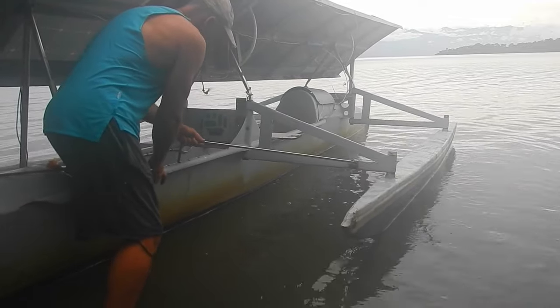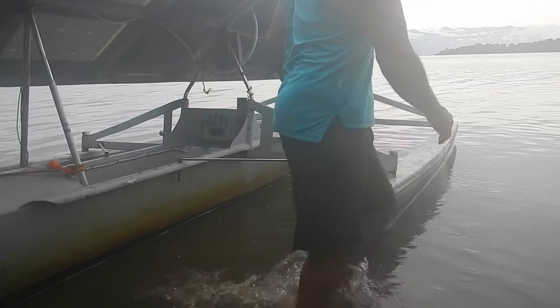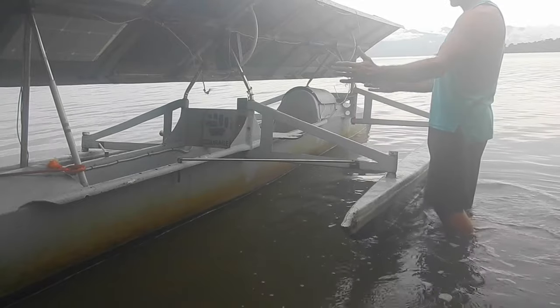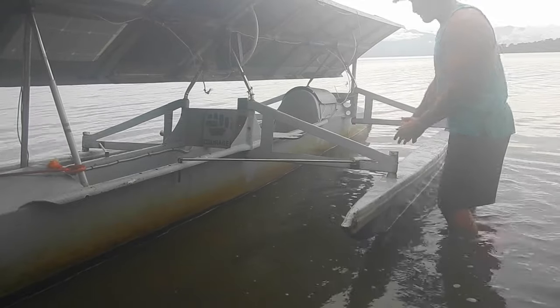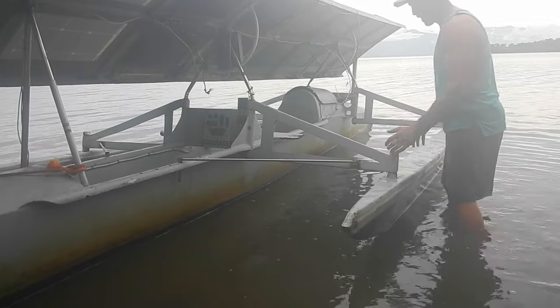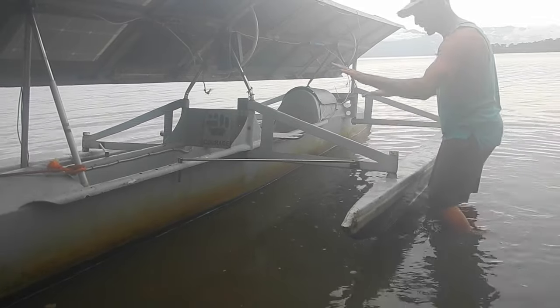It also makes it so I can change the buoyancy point of the boat. So if I have a lot of cargo in the front I can slide the pontoons a little further forward. If I have a lot of weight in the back I can slide them a little further back and just kind of level things out.